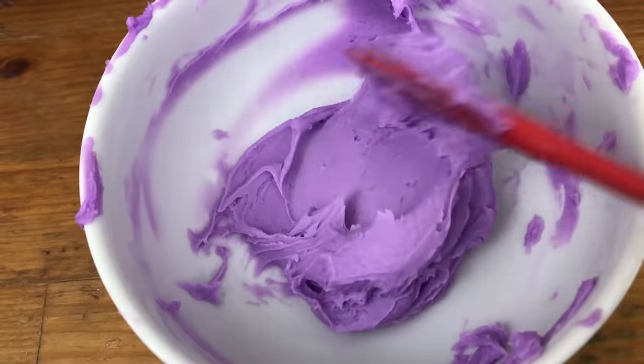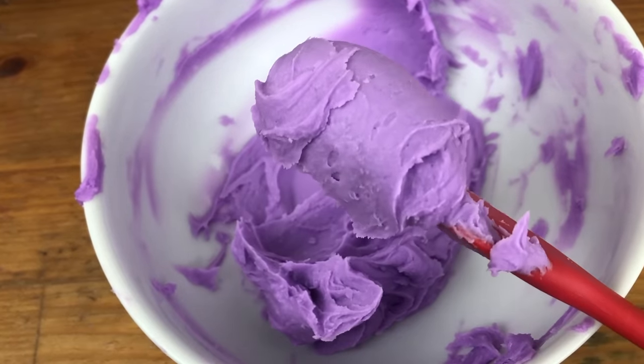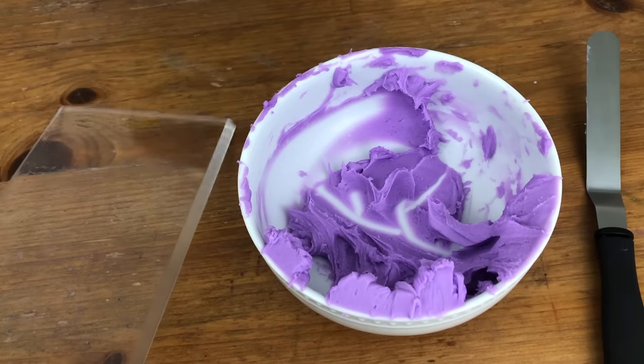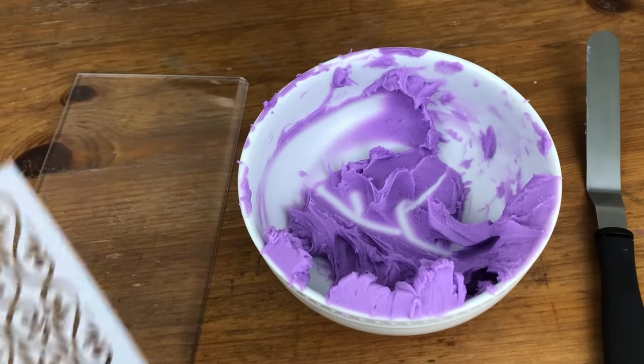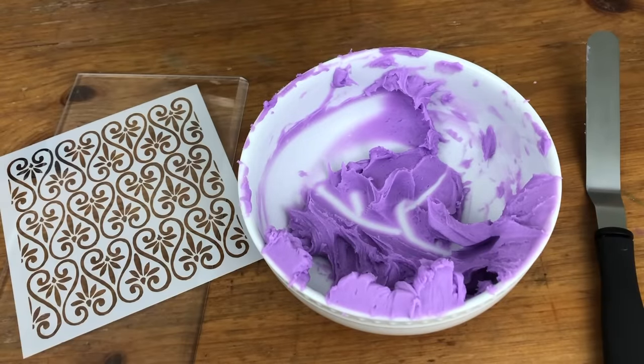For stencil designs you'll need a little bit of buttercream — just enough to thinly cover the stencil, so you don't need much — and you'll need an offset spatula, optionally a frosting smoother, and of course your stencil: acrylic, plastic, or homemade with parchment, and I'll show you how to do that later.